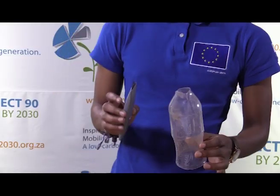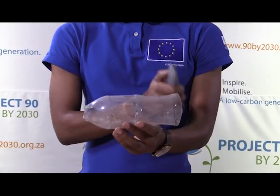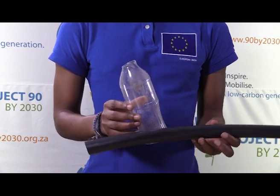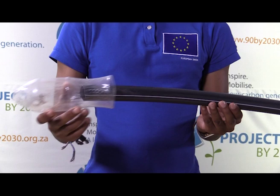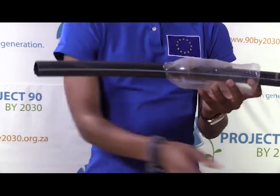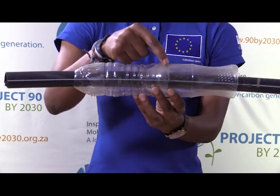The first step to our solar water heating system is to insulate our black PVC pipe. To do this we're going to need our clear bottles. At the top of each bottle, you cut off the top and you cut off the bottom. Once you've done this to all of your bottles, you simply take one bottle and slide it over the black PVC pipe.